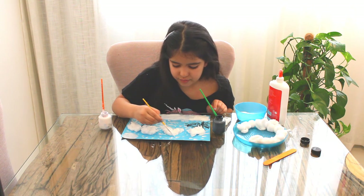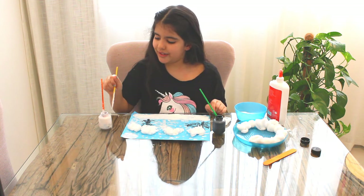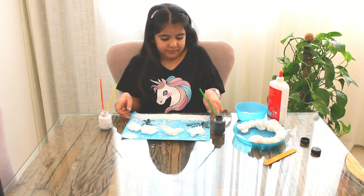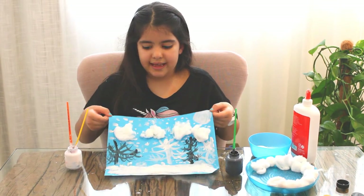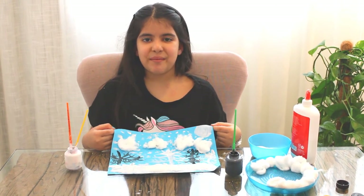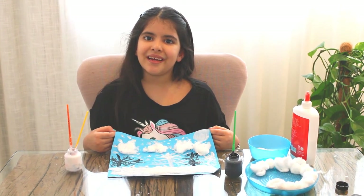The biggest, most beautiful one — and here we go, we're done! This is how it will look like in the end. I hope you enjoyed this video and remember to subscribe and give us a big, big, big thumbs up. Bye bye!